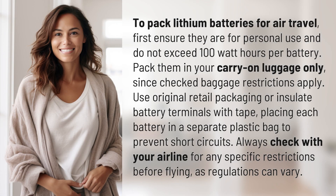To pack lithium batteries for air travel, first ensure they are for personal use and do not exceed 100 watt-hours per battery. Pack them in your carry-on luggage only, since checked baggage restrictions apply. Use original retail packaging or insulate the battery terminals with tape.